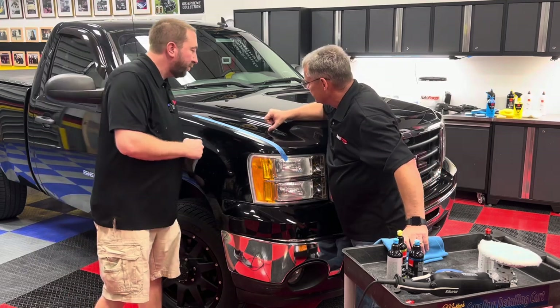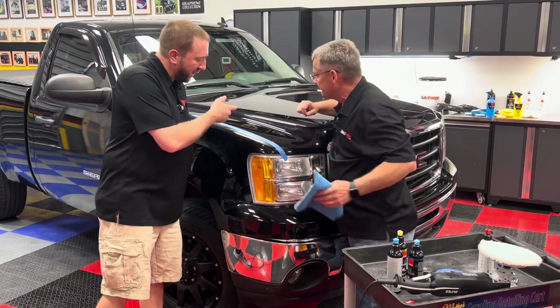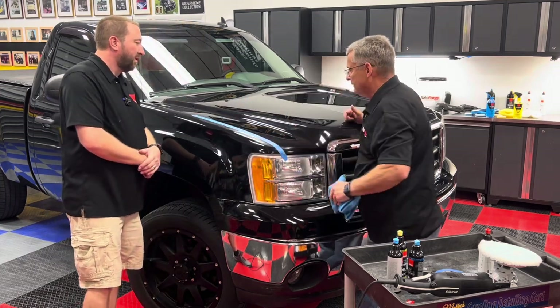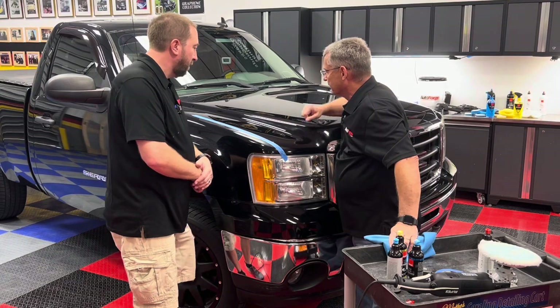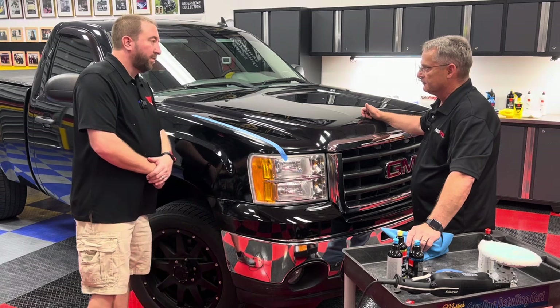Some of these scratches are still here — they're very random and I can hear your fingernail catching them. But a lot of them are gone, and what is still there you're not going to get rid of. When you can feel it with your fingernail you don't want to chase it — you're going to end up going down to the base coat or further. But they don't stand out like a sore thumb now like they did before.